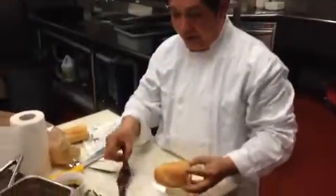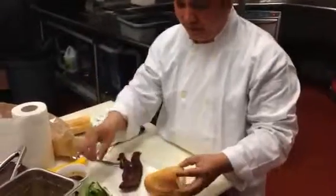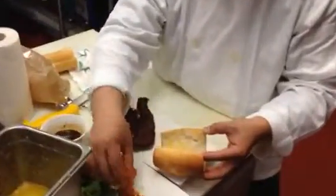Now we put the kabi in. Now you put your kimchi in.